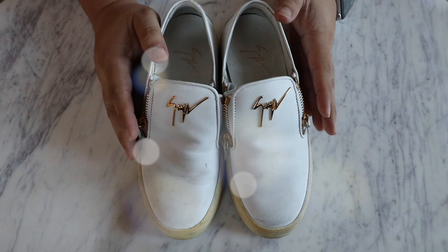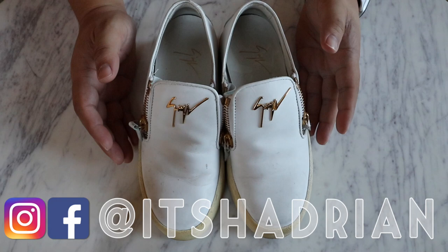Greetings and salutations, YouTube. It's Hannah here. Welcome to a new video. How's everyone doing today? Hope you guys are all doing fantastic. Today I'm here with a new video.